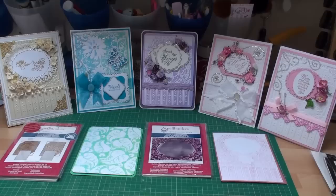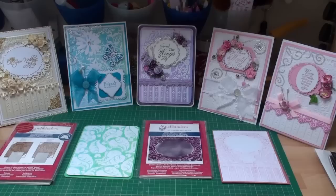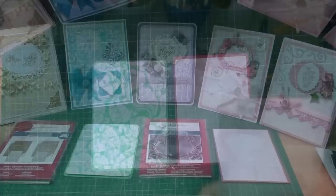Hi everybody, it's Christina from Cardmaking Magic. All these cards are created with the letterpress technique and I've had several emails asking me what this technique is, so in this video I'm going to show you how to get this look.